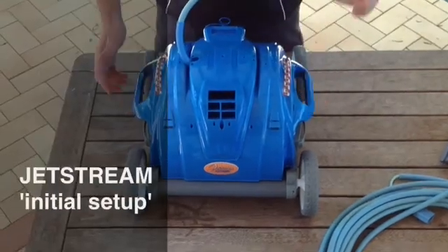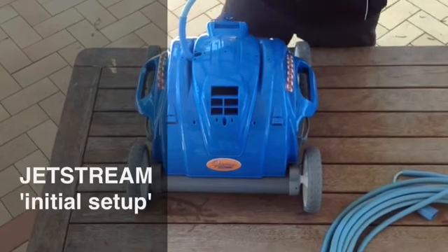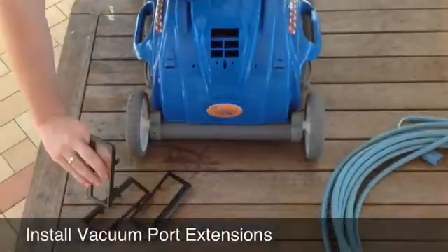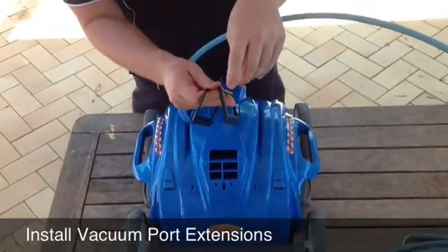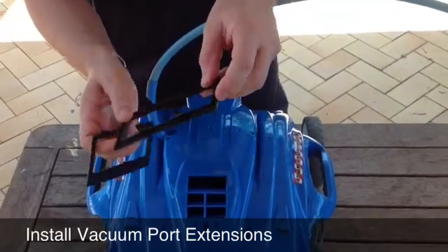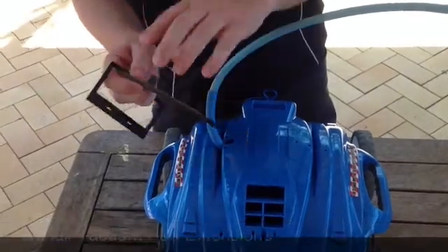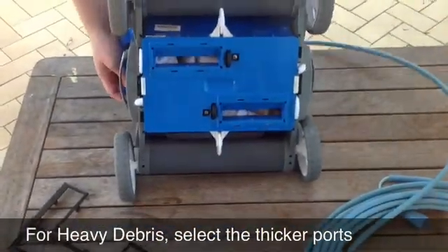We've set up the Jetstream robotic cleaner — it's our entry level robotic cleaner. You can see a couple of things that come with it in the box. You have some vacuum port extension pieces here. There are two different sizes: one sits a little prouder off the bottom of the cleaner. That's for if you've got a heavier debris load in the pool, or to scoop up a heavier leaf or a heavier piece of bark and take that into the vacuum ports.